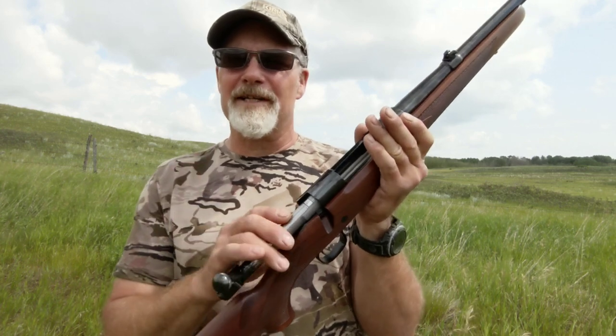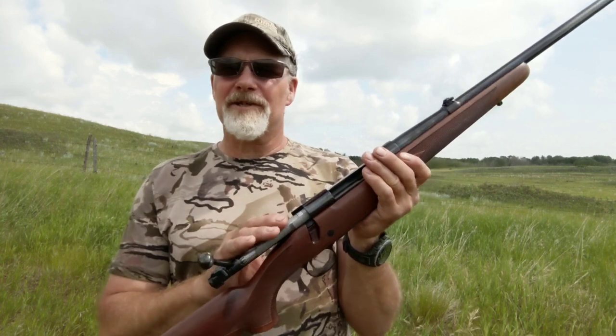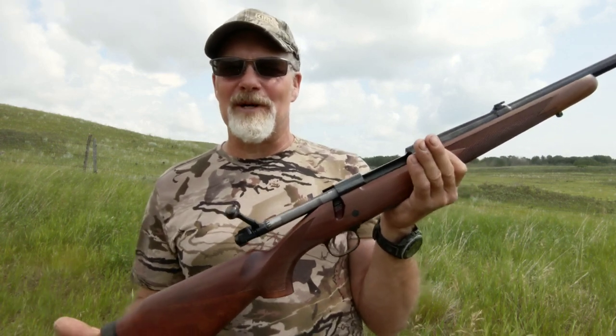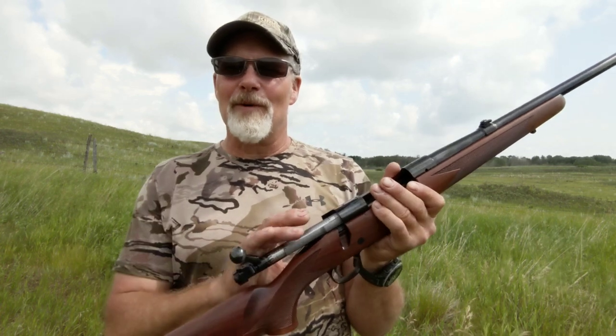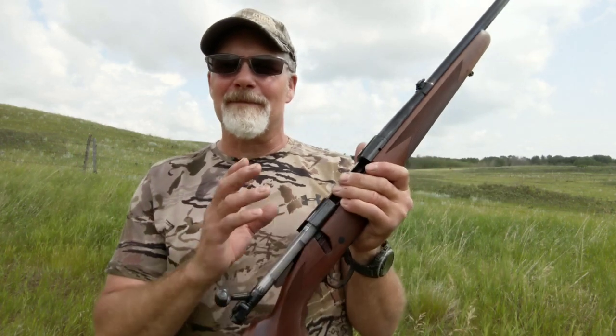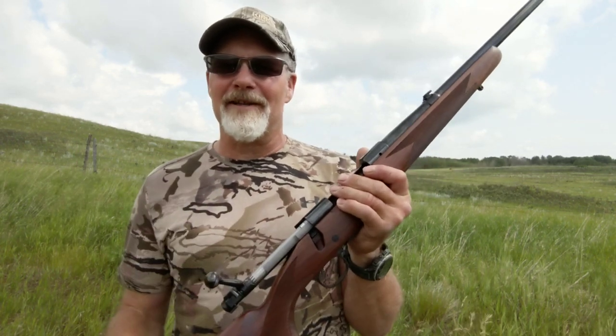Let's talk about the bolt — claw extractor, controlled round feed. Prior to 1964, Winchester was using this action, but then they changed their production methods — a little cost-saving — and went away from it. It kind of fell out of favor with people, but the claw extractor is back and that's what we've got in this rifle.